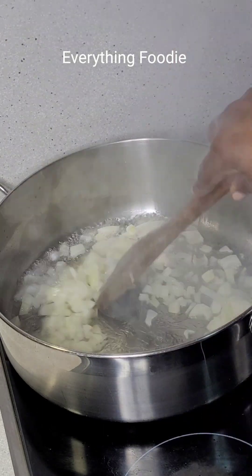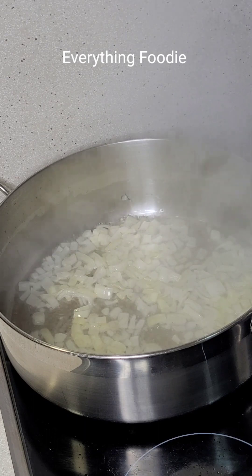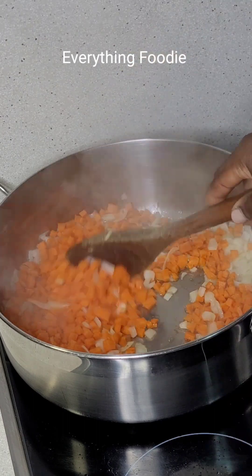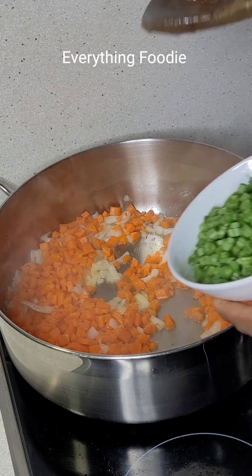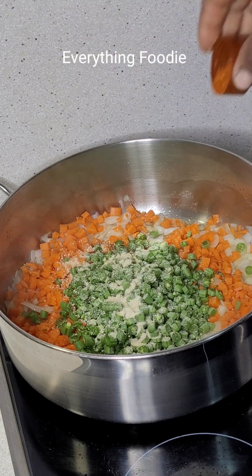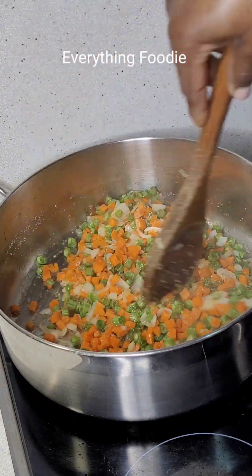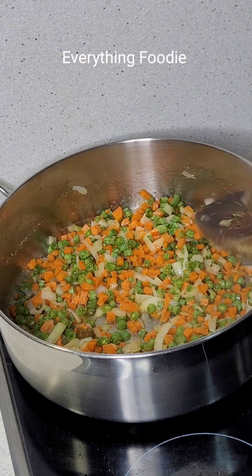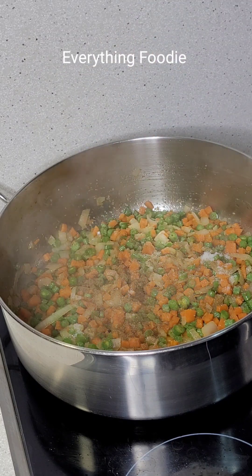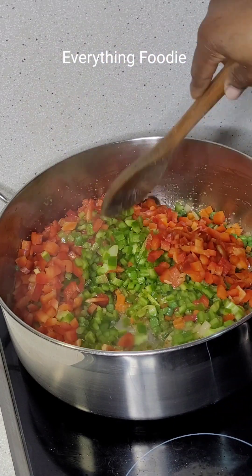I went ahead to add some onions and fry them, then added some carrots first because I don't want hard carrots when eating, but I don't want them overcooked either. I went ahead to add my green peas and green beans, then some garlic — I love garlic in my food. I added some nutmeg, pepper, salt, and curry. I'll list all the spices in the description box.